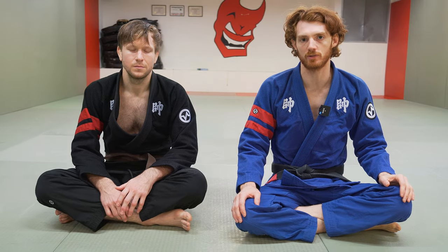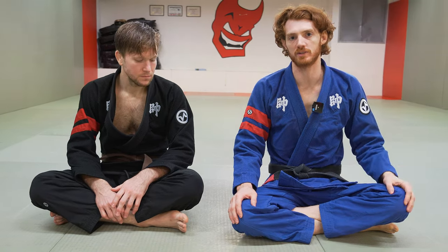In this video, I wanted to show one of my favorite attacks from closed guard. It's just a basic setup for an arm bar, but there's a lot of small details that make it a lot more effective that you guys might have been missing.